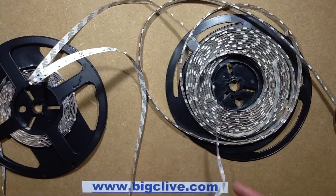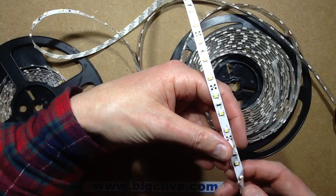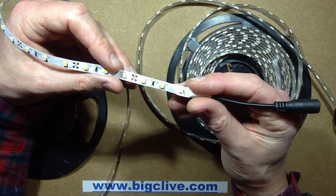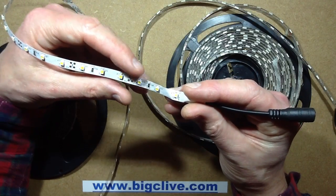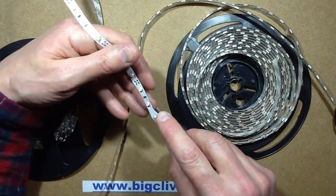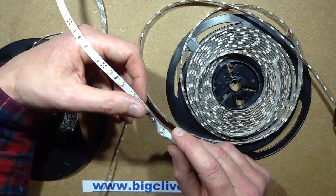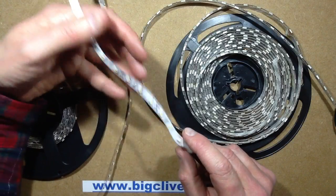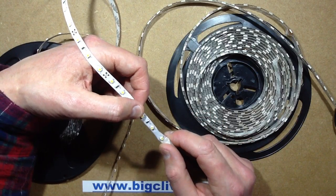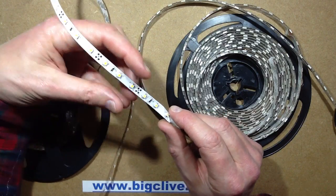I did the maths based on the voltage across the LEDs and the single resistor in series on this type of tape. Working on 12 volts, we've got three LEDs and a 150 ohm resistor. I measured the voltage across the LEDs and it averaged out — there was quite a wide variation — between 3 and 3.5 volts per LED, but on average across a section it was roughly a total forward voltage of 9.5 volts, giving 2.5 volts to drop across the 150 ohm resistor. That would theoretically give a current of 16 milliamps per section.